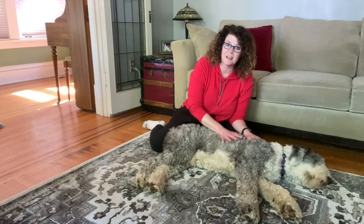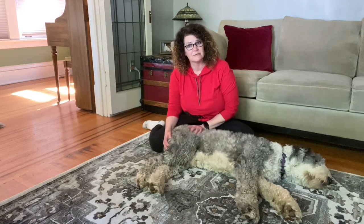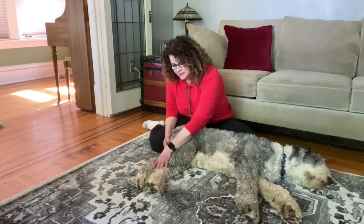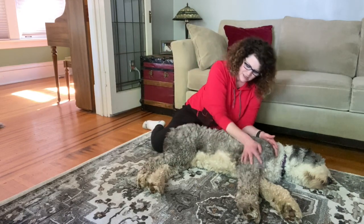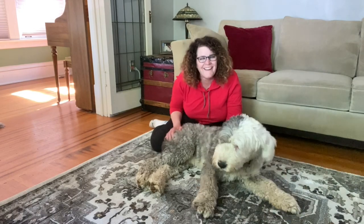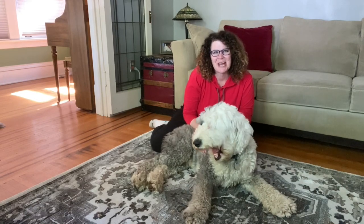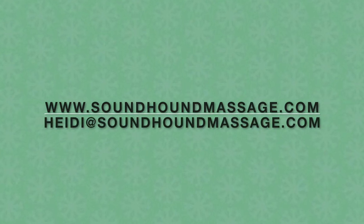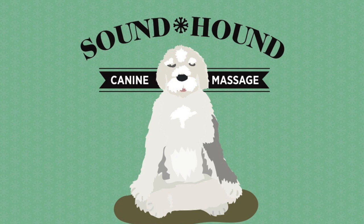Then you're ready to put him on his other side and do it all over again. When you start out, your dog will maybe let you do it for about five minutes, and then you can build up to seven or ten minutes. When you're all done, just give him a nice smooth-out with a little effleurage stroke. And then you're done — give him a little love. Thanks for joining us, we'll see you next time. Happy walking! Bye-bye.